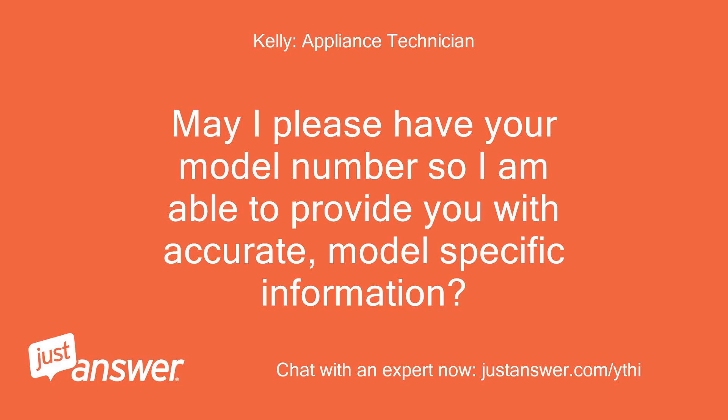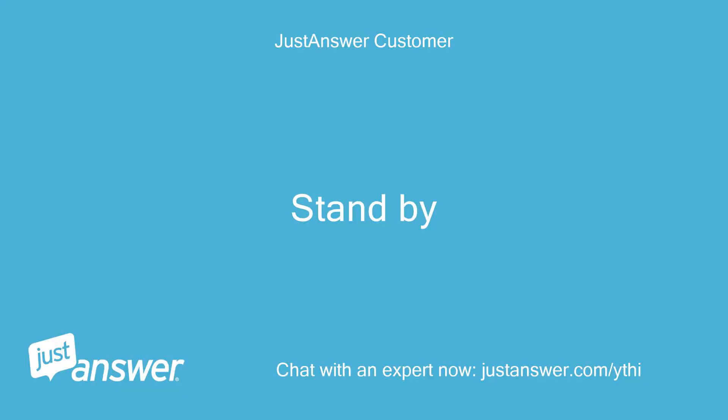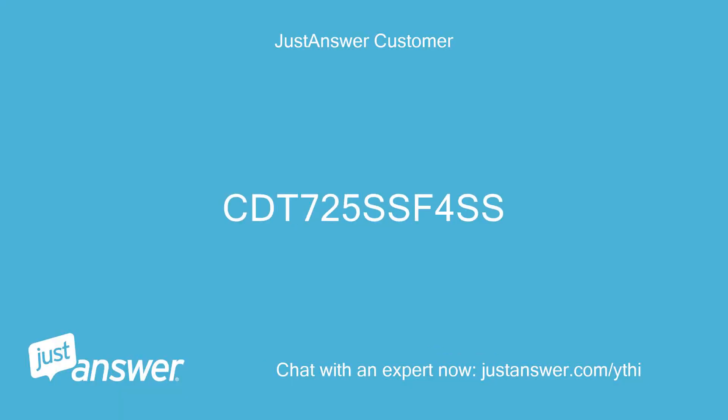May I please have your model number so I am able to provide you with accurate, model-specific information? The model number is CDT-725-SSF4-SS.